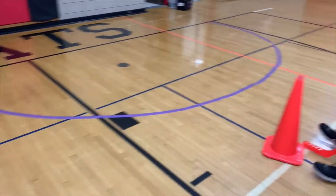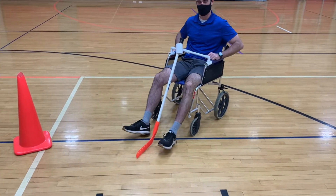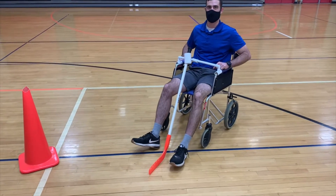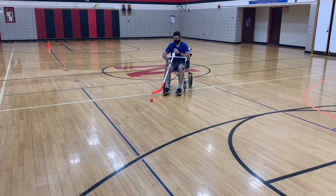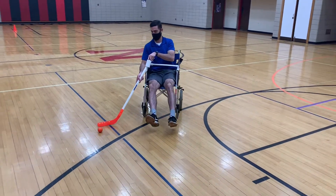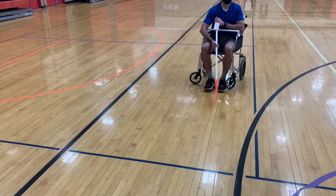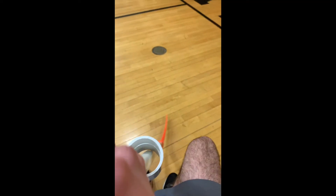Now, obviously he's using his feet, but in a normal situation a student would use their arms to move around. Or you could have a teacher aide pushing the student around throughout the course and throughout the gym. As you can see, the stick would glide if the student was pushing himself, or you could hold it and someone could push him.